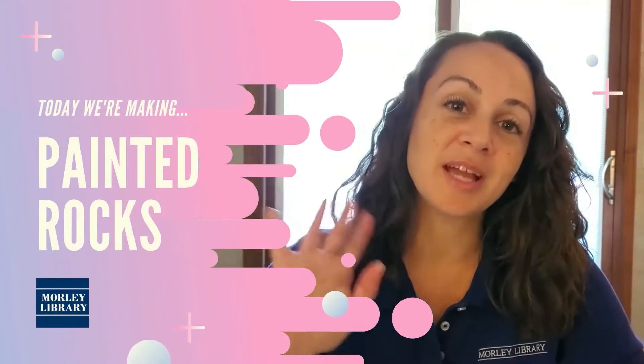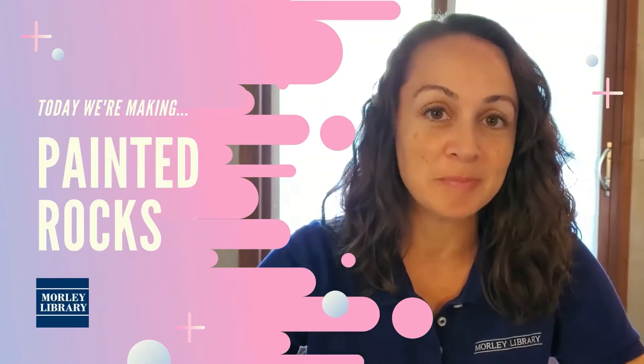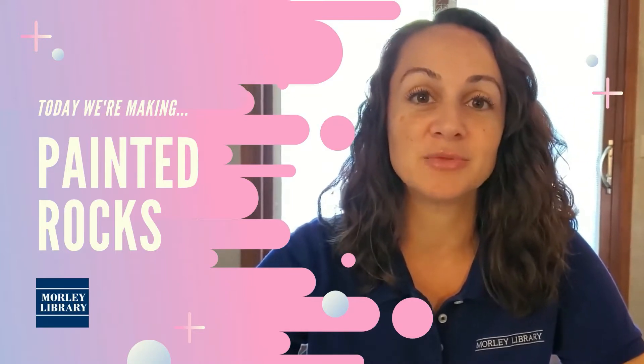Hi, I'm Renée from Morley Library with another Adult Craft of the Month project that you can make at home. Today we're going to make painted rocks.